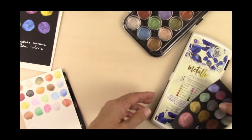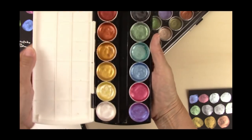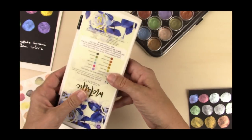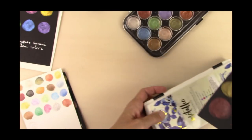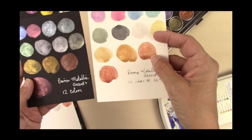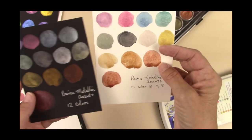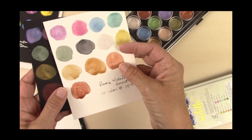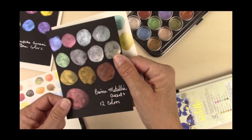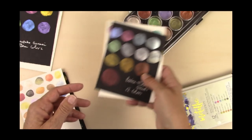Then I have these paints from Prima. I think they were about $15 or $16 for a set of twelve colors, nice little lid. Those have nice sparkle to them and they're pretty opaque on the white paper as well. They're a little granulating on the white paper — pretty glittery, very consistent in the shine, but not as shiny as the Finetech. They're still pretty nice.